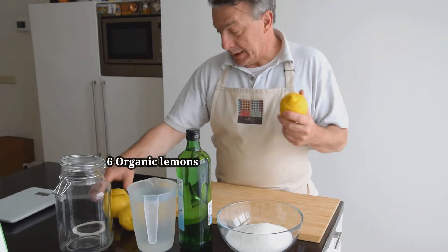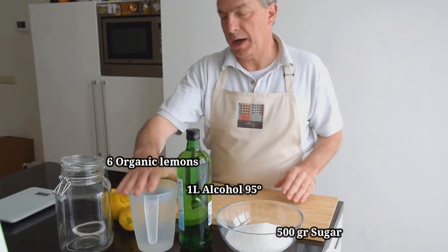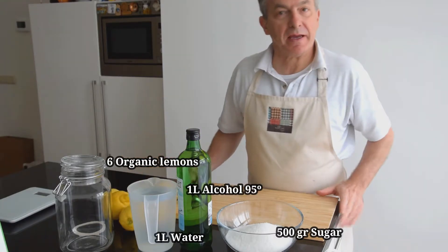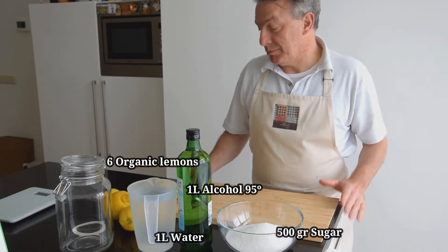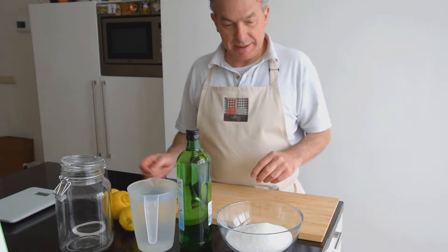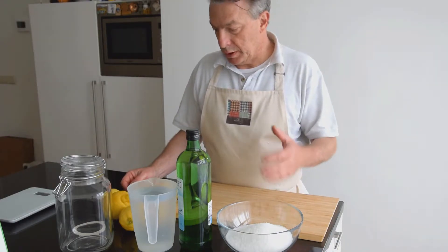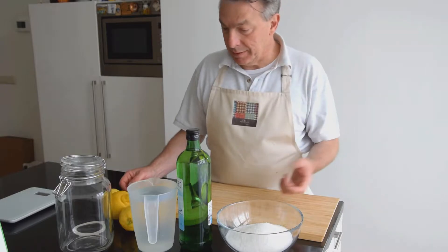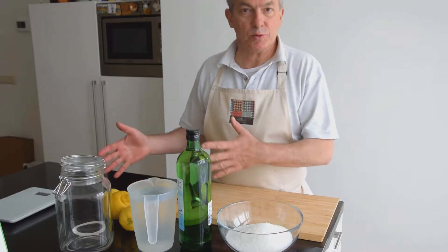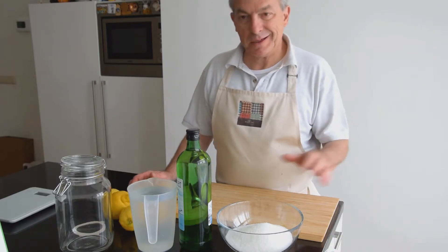Buongiorno! We have lemons from Sicily, sugar, alcohol, and water — we have everything to prepare simple, easy homemade limoncello. You will find a lot of recipes on the web, but here you will have my mother's limoncello.